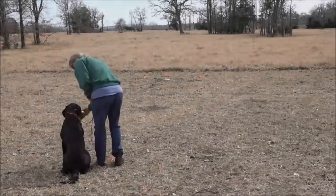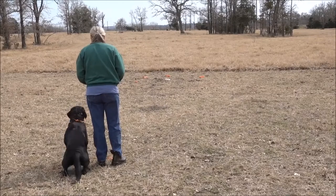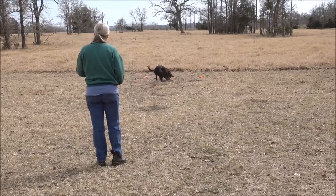This short clip is about Danner. He's eight months old, one of our Jetta pike puppies, and here he's doing pile work.